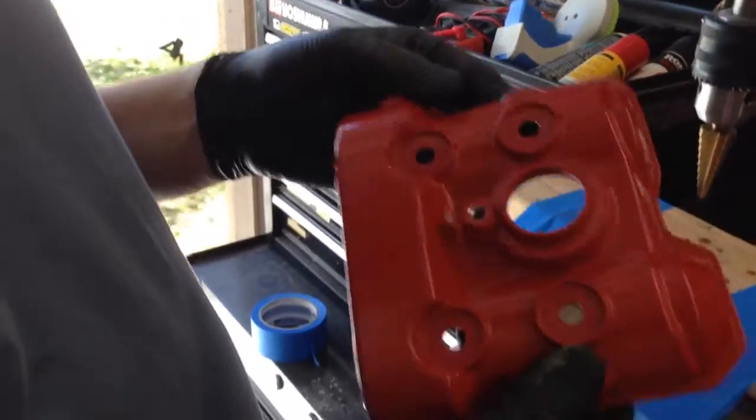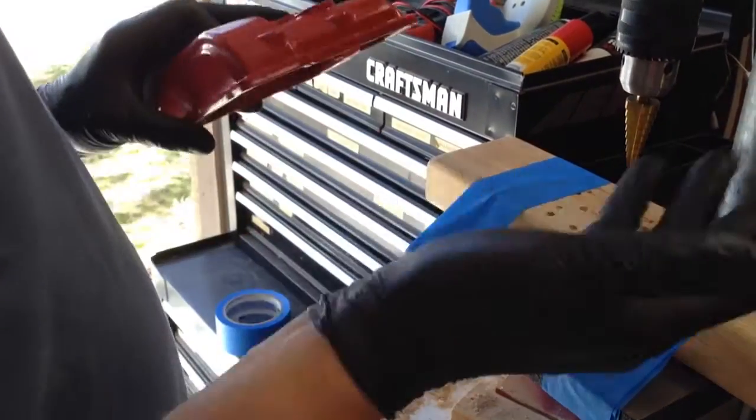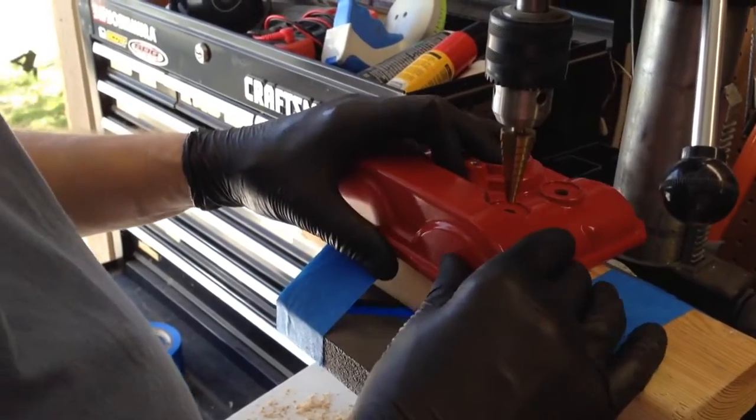I've removed the valve cover. It's all cleaned up. This is kind of a setup I have to work with, but it's really stable.